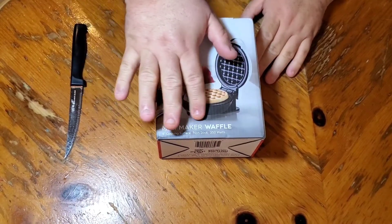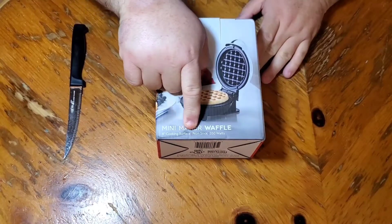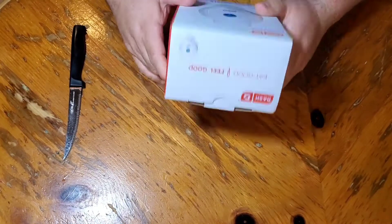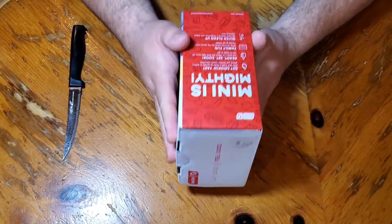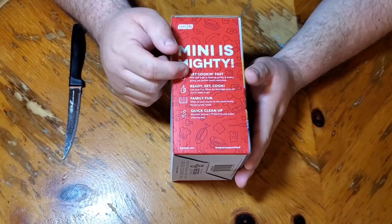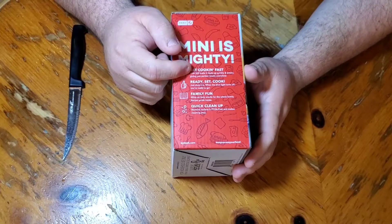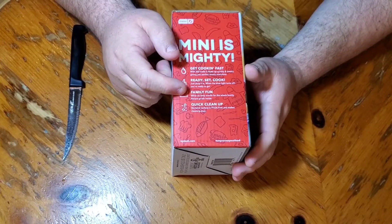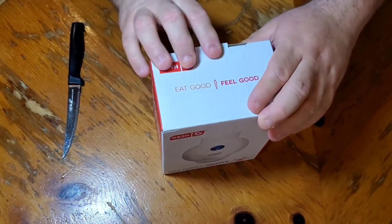So here we have it, folks. This is the Dash Mini Maker Waffle, and this was a gift sent to us by a friend on Amazon. We're going to go ahead and open up the package here. On the side panel, it boasts the reason why this is such a wonderful device, including the fact that it's a 350-watt item, easy cleanup, easy to use. So let's get into this.